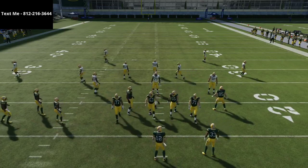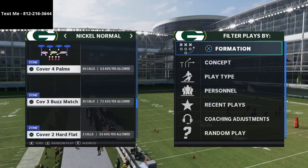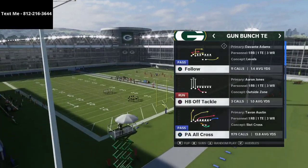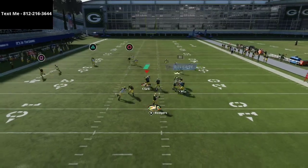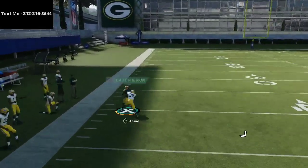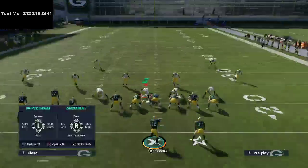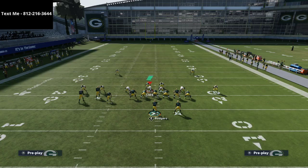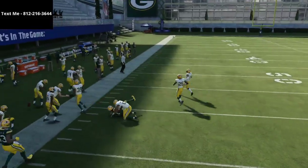Another coverage that's very popular against gun bunch tight end is the cover four palms. People think cover four palms is going to do a good job against this, but I want to show you that it really won't. In the same concept, we motion out Scantling and you'll see Devante Adams get that little swerve-catch animation on the up pass-lead. The motion out is what helps the play so much.